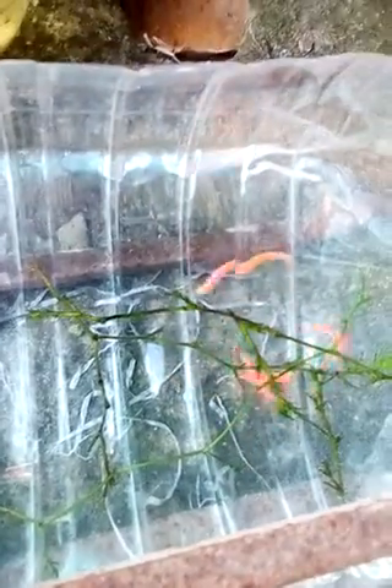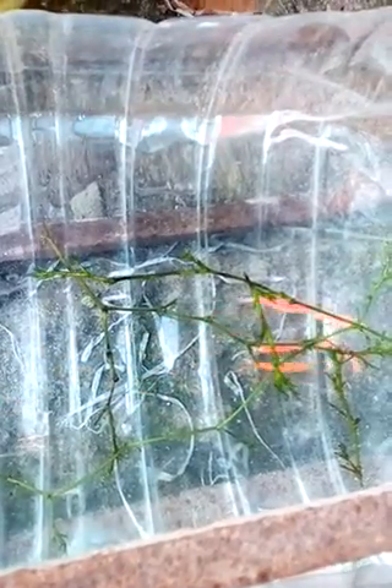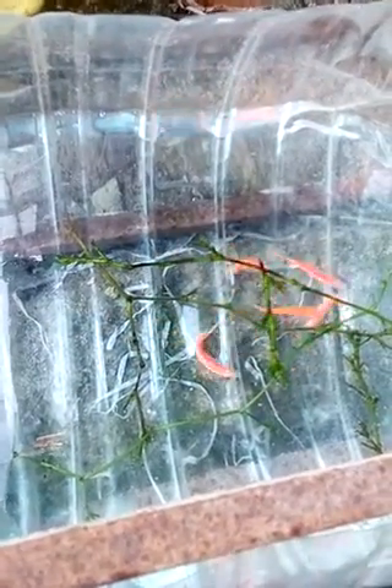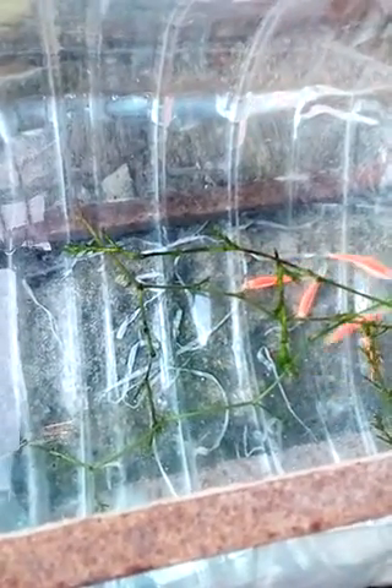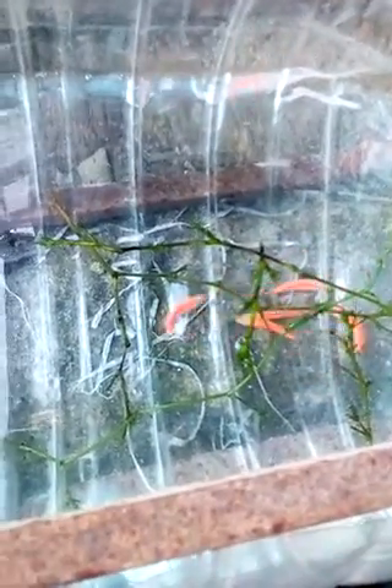Look at them — they are breeding just in this very small tank. Actually, I didn't feed them yet because my plan was to feed them this morning, but I found they are breeding. So I didn't feed them because feeding would distract their breeding.